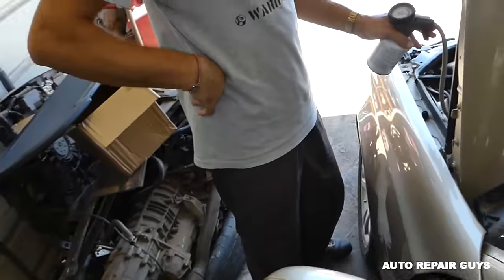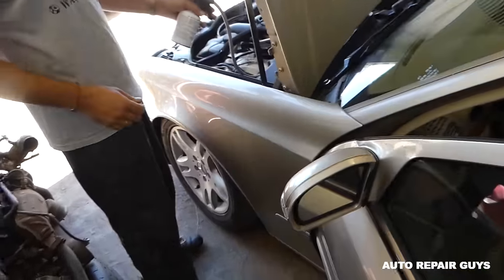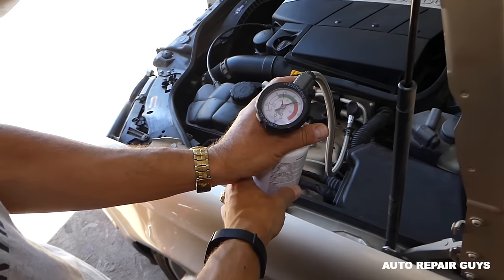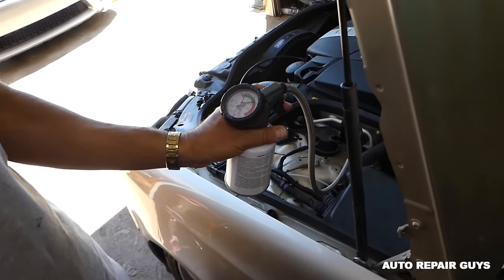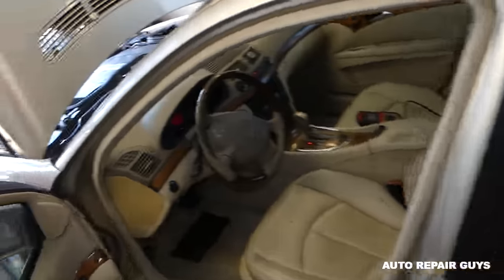Never hold the can upside down — if you hold it upside down it's going to deliver too much Freon and you might damage something. Always hold it straight up; it will go in slower but that's how it should be done. The AC fan just kicked in — that's a good sign — and it's taking the second can.